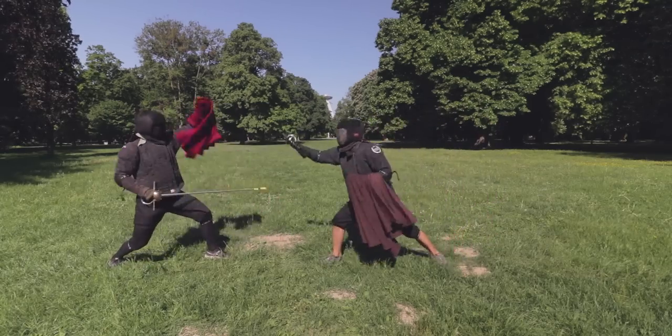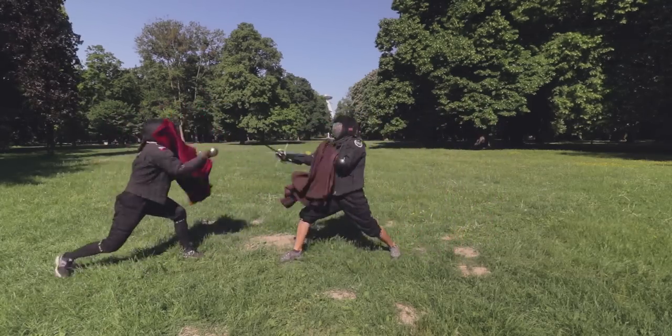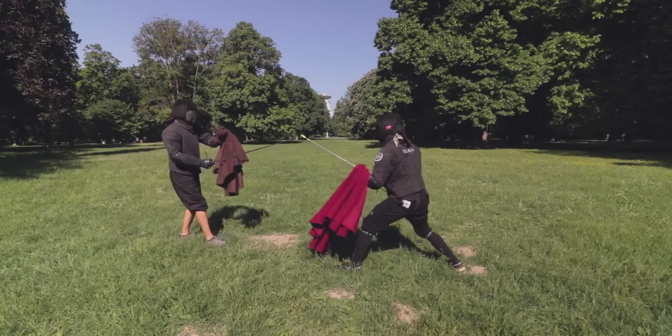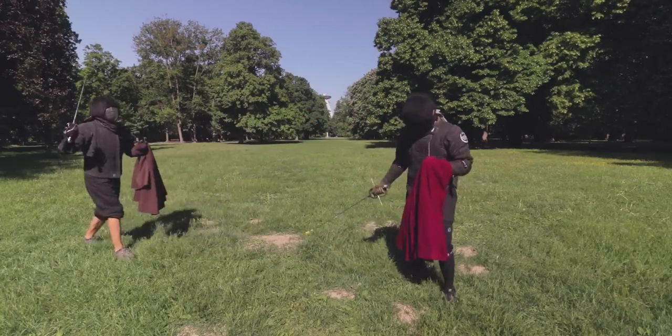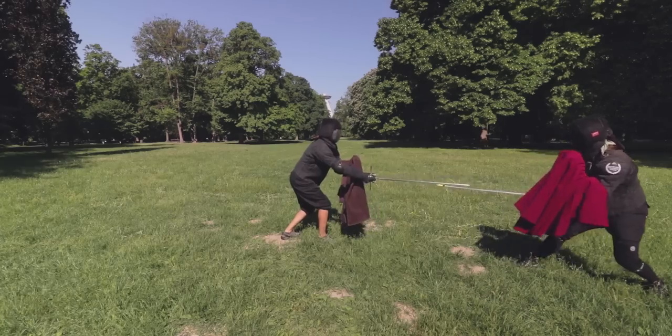Rapier and cape is in my opinion much easier to learn properly than rapier and dagger. The cape creates a much better barrier and requires following only a few basic principles as mentioned earlier. Of course nothing is ideal, and if you let your opponent disrupt your structure and position, you can become an easy target. Try to remain calm and try not to move too much with the cape, and think ahead.